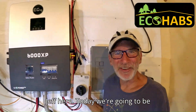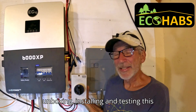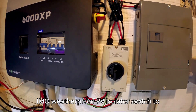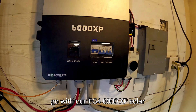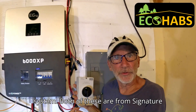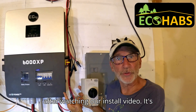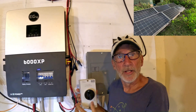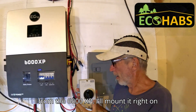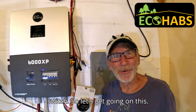Welcome to EcoHabs for Earth. Dr. Jeff here. Today we're going to be unboxing, installing, and testing this IMO Weatherproof PV Isolator switch to go with our EG4 6000 XP solar system. Both of these are from Signature Solar, and they recommended this switch after watching our install video. It's going to safely isolate our PV system from the 6000 XP. I'll mount it right on the wall here, all with a nice click of a switch. So let's get going on this.